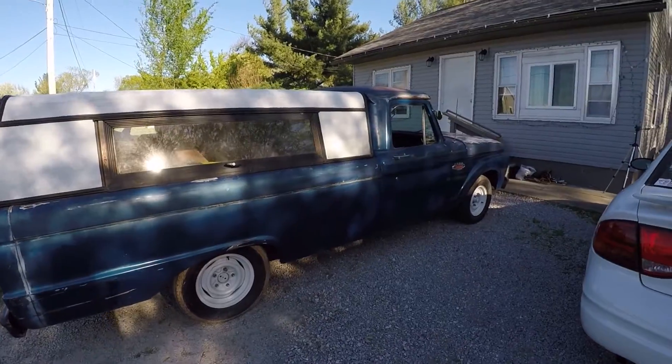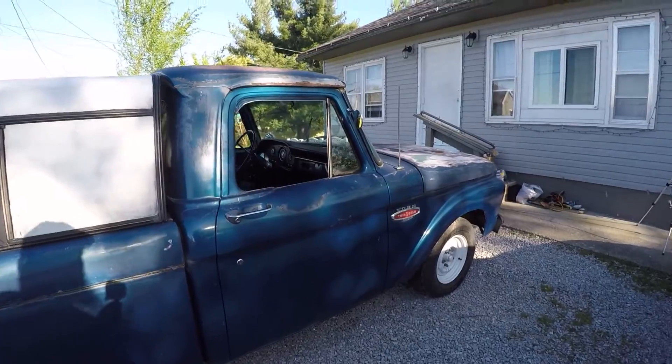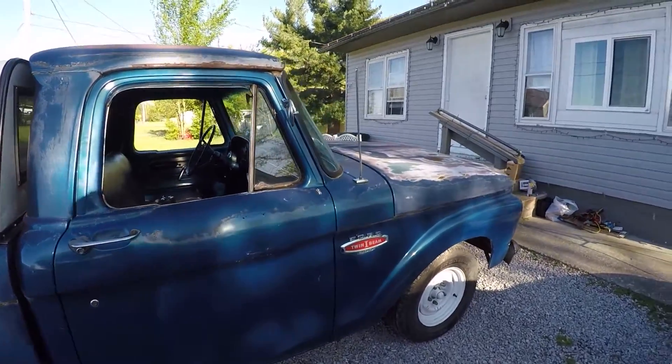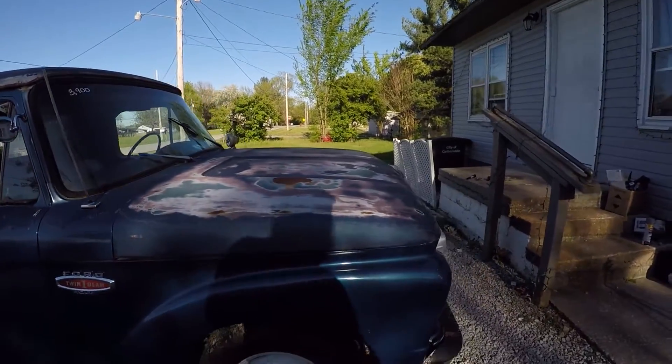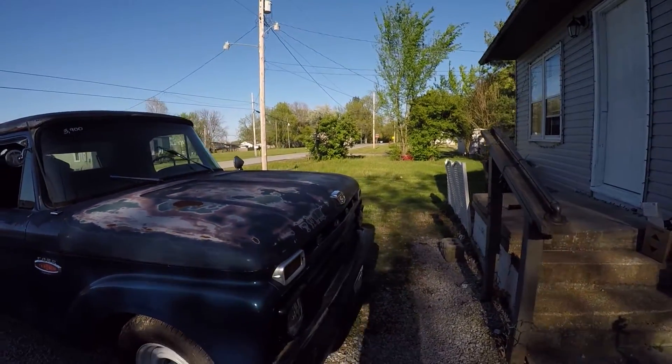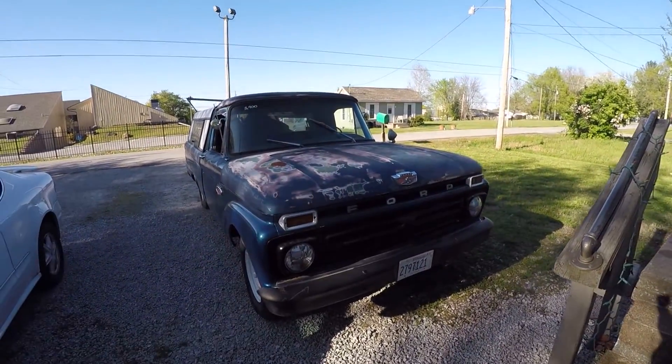I bought this truck back in August 2019. I've had it for a little while now. I haven't really got to do much because of school and work, and now with all this coronavirus crap — I don't currently have a job right now — you'll probably be seeing me do a little bit more work on it.